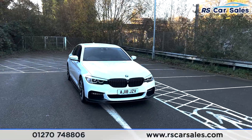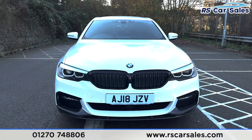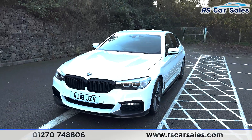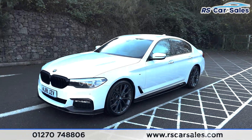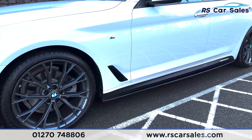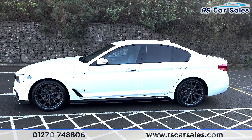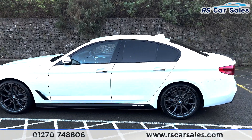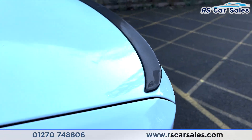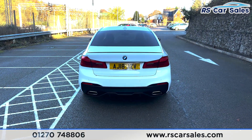Here we have this 18-plate BMW 520d M Sport. It comes with LED headlights, black kidney grills, a carbon splitter at the bottom front, and rear parking sensors with an in-car visual display. We've got 20-inch gray alloy wheels, side skirts at the bottom, privacy glass at the rear, color-coded door handles and mirrors, a color-coded shark fin antenna, and a carbon spoiler on the tailgate. At the rear you can see the dual exit exhaust integrated into the carbon diffuser.